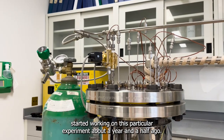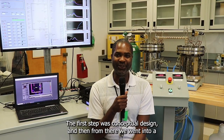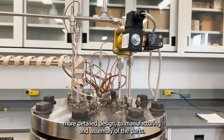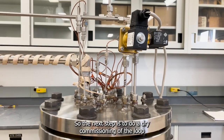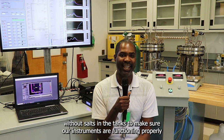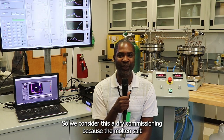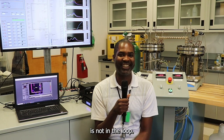I started working on this particular experiment about a year and a half ago. The first step was conceptual design, and from there we went into more detailed design, manufacturing, and assembly of the parts. The next step is dry commissioning of the loop — we first run a test without salts in the tanks to make sure our instruments are functioning properly and that we have no leaks in the system.